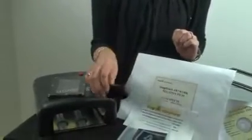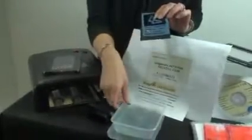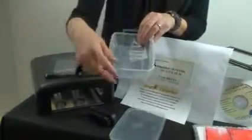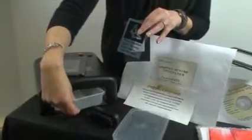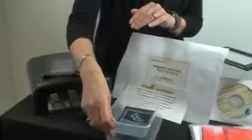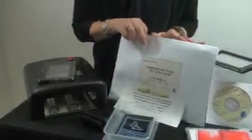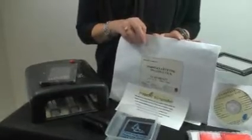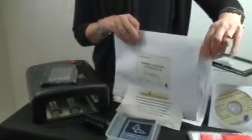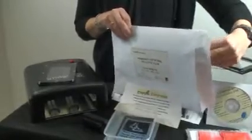We also get a brush to wash our stamp after we've made it, and a tray — the stamp will go in here with a little bit of water and it will go back under the light to harden once we've made it. We also get some image black inkjet film to print our own negatives, because you have the kit so you can make stamps of your own artwork.